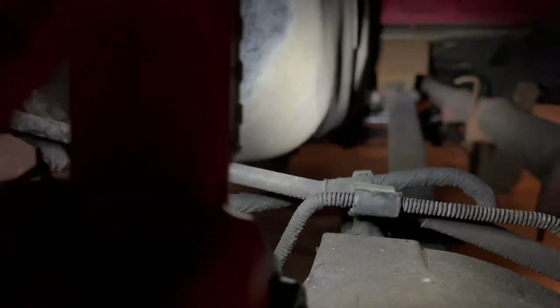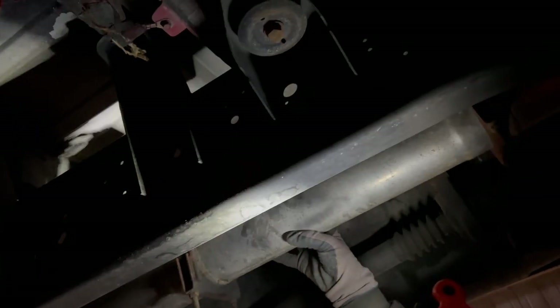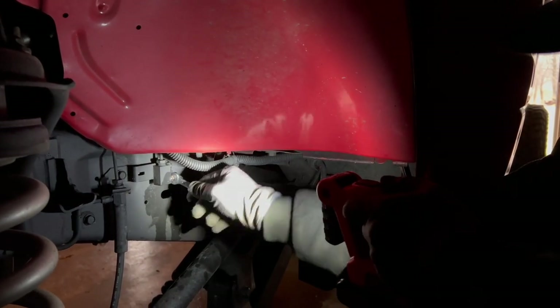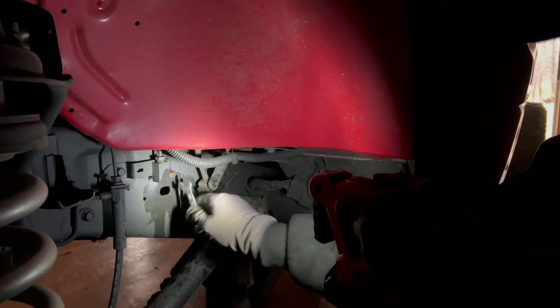I'm going to go see where the line ends on the other end. The exhaust is hanging up again — there we go, that's nice. It started spinning pretty easy, hopefully that's a good sign.